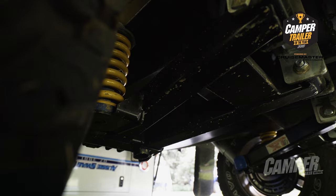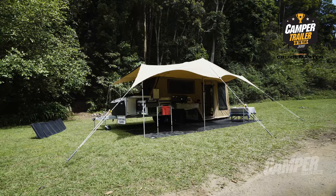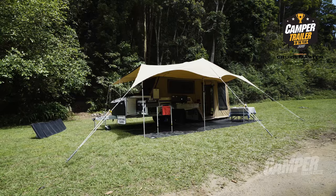My new favourite feature has to be the draw from a creek water supply too. This thing's got 195 litres of water — it's simply massive. Pull yourself up by a nice creek and you're good to go for months on end. What more could you ask for?